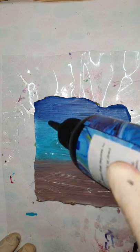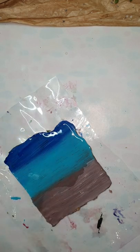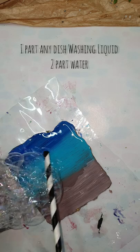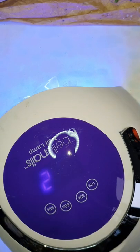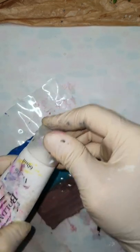This is a coaster that I've painted in the ocean theme with acrylic paints. Now I'm using a thin layer of UV resin and a bubble mixture — one part dishwashing soap and two parts water. I've made some bubbles and I'm just spreading them on the resin. The resin is not cured yet. You need to have a UV resin for this. Now I'm using the UV lamp and I've used it three times.